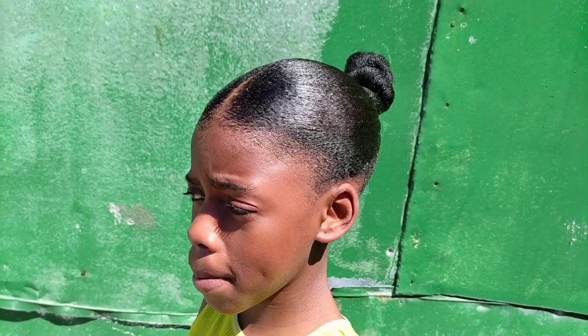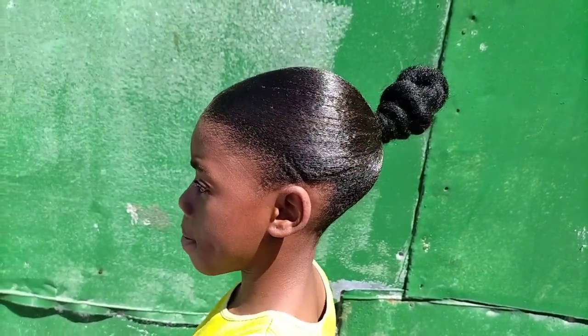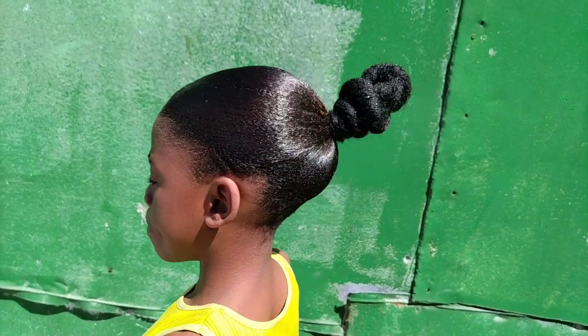Hi guys, welcome to my channel. Today I'll be showing you how to make this sleek high bun tutorial.